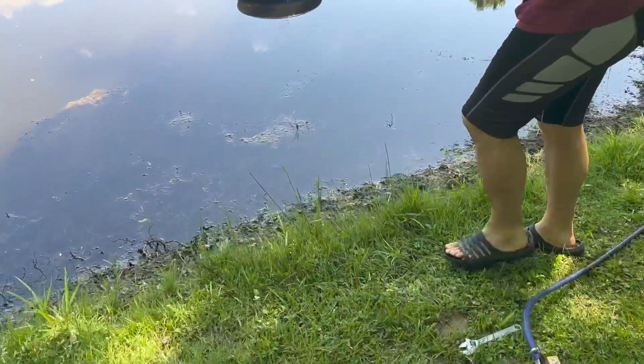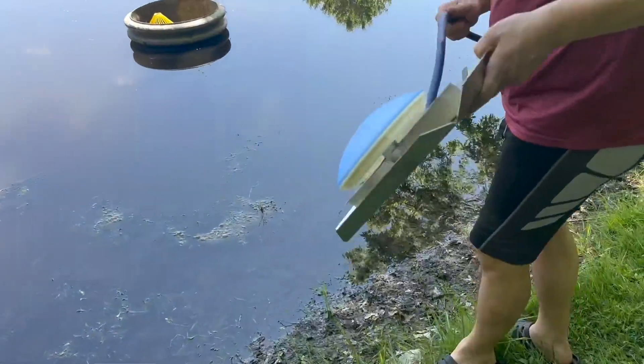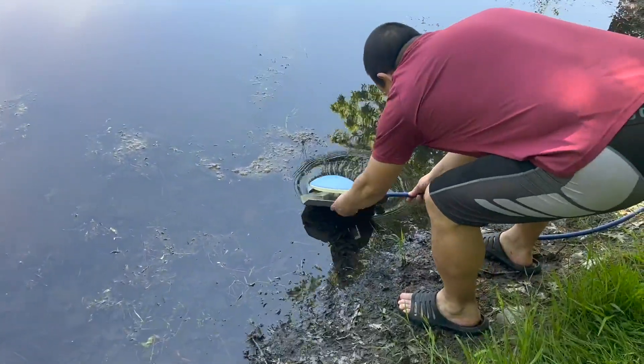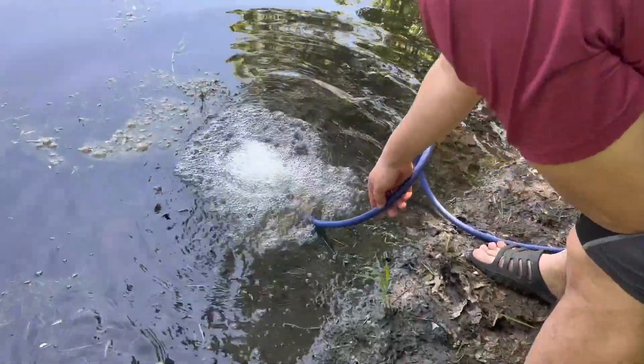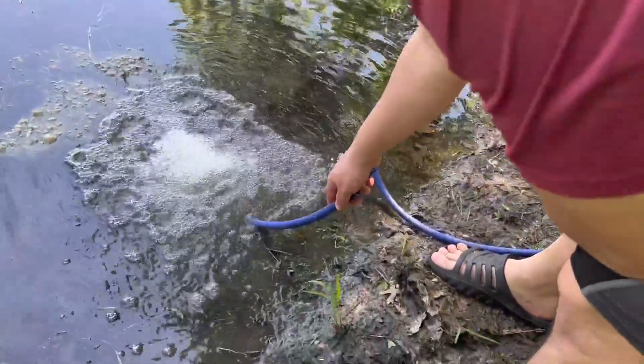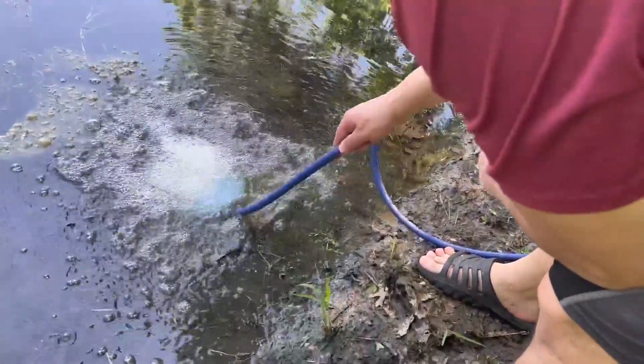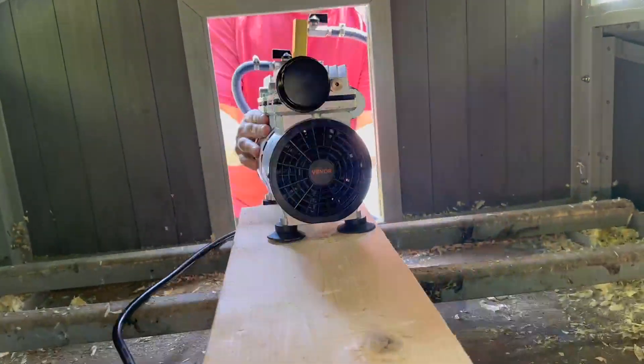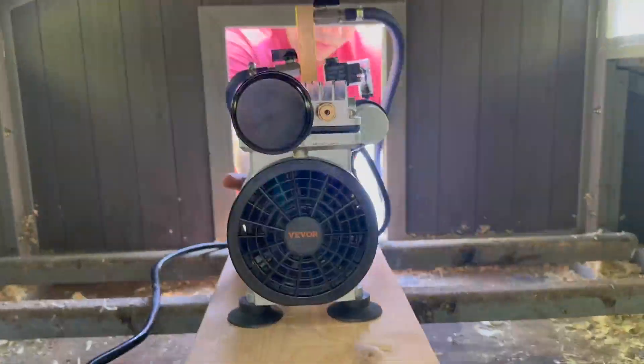We're gonna do a little test on the first one, make sure it's working, and then we'll kayak it out to the center of the pond. We had a small wooden chicken coop we're not using anymore and it's become our pump house to keep the motor out of the rain.